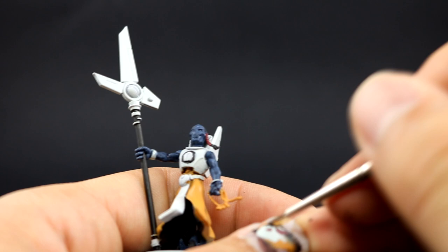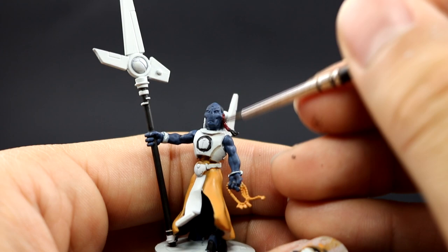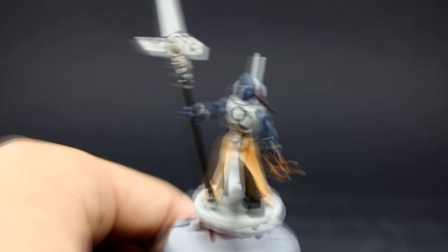If you go too wide you can go back with Ulthuan Grey and push the color back to clean up places you didn't want to paint with the brown. I'm also shading the red and the ochre robe just on the deepest recesses with the fine detail brush, because I don't want to go back and clean those places up again.